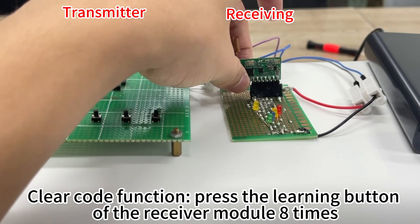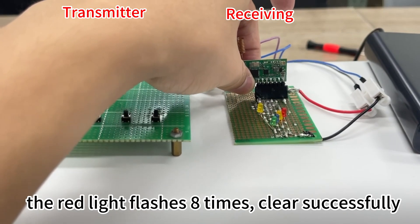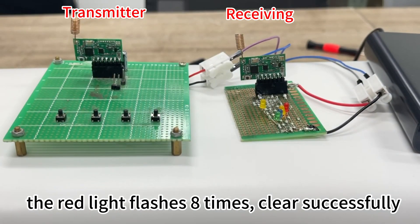Clear code function: press the learning button of the receiver module 8 times. The red light flashes 8 times, indicating the codes have been cleared successfully.